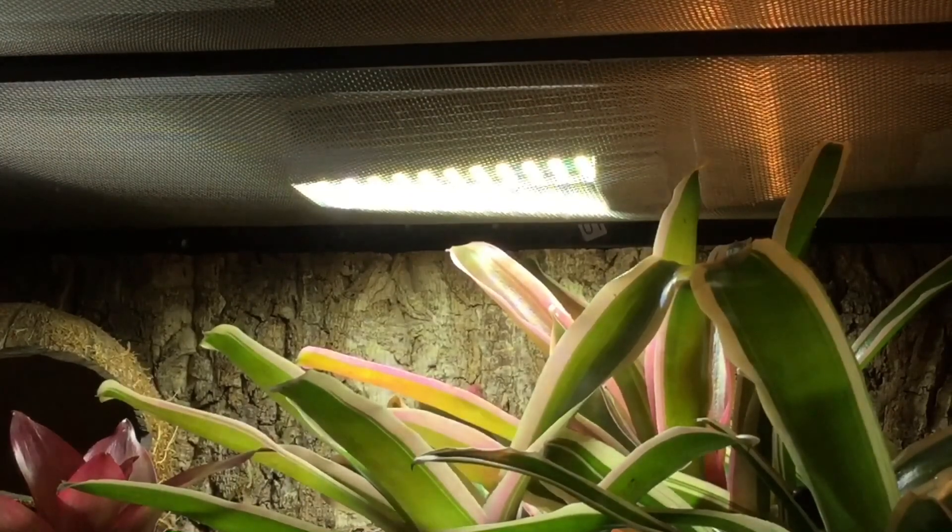That isn't ideal, but if they could come up with a better holder that would cure that issue. Of course, if you've got this in a wooden vivarium it's not going to be any problem at all — you can just get a bracket holder to attach it to the side of the viv.